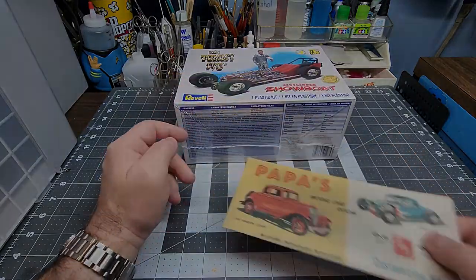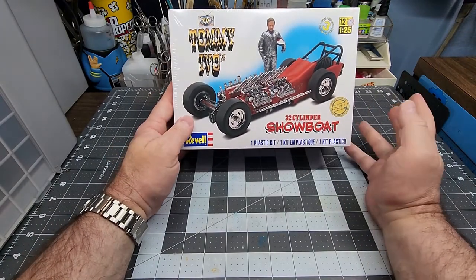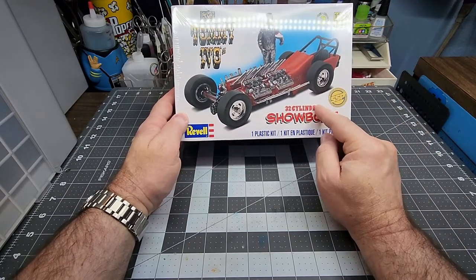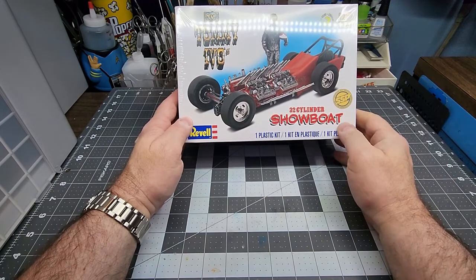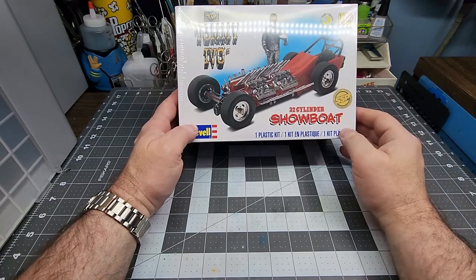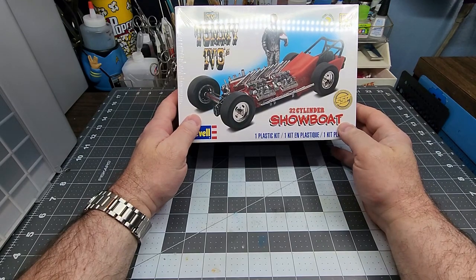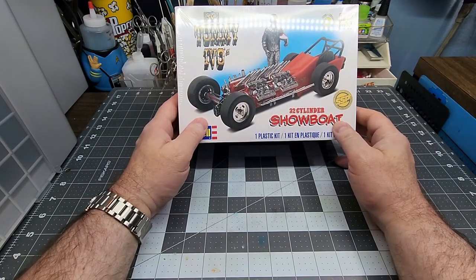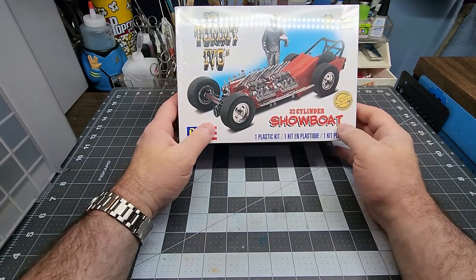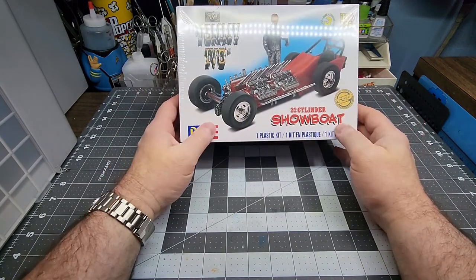Oddly enough I was watching a video on Papa's Model Car Room just last week and somebody had got him a built version of this, and I was like, oh man, I've always wanted one of those. I remember seeing these when I was a kid, but we didn't really have a lot of hobby shops in the area — mostly Kmart, the local drugstore, and wherever I could find a model. Sometimes you'd find them at JC Penney's, but I never really had a hobby store to go look for kits.